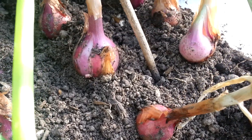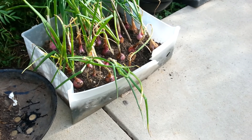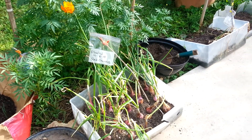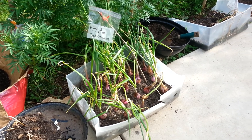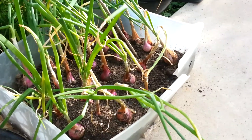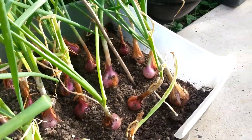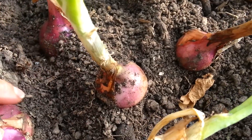These are planted in just a regular container. You guys know my motto: if you can put holes in it, you can grow in it. This is an old plastic storage drawer that I put holes in and planted onions in, and they're growing just fine. The whole point is to make sure you have plenty of drainage in there — that's what assists in the growing.